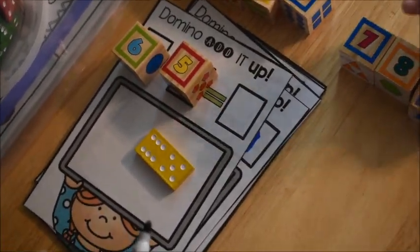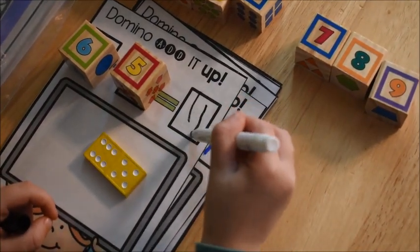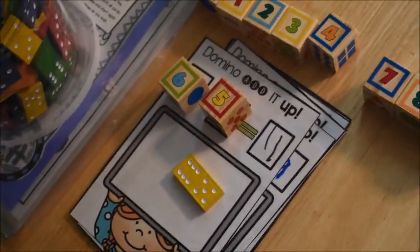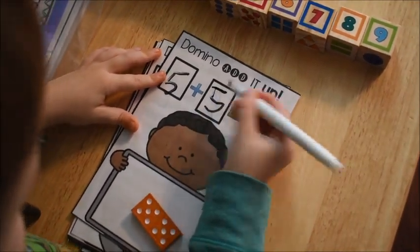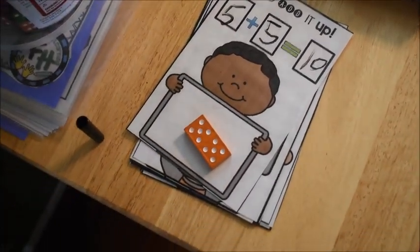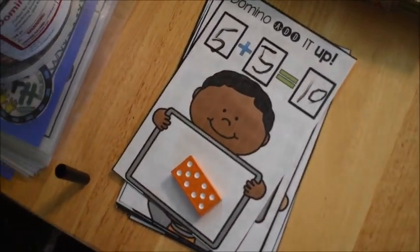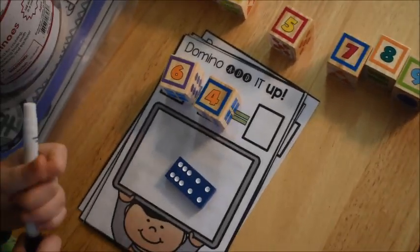You have to write the answer in for that one — can you write 11? Hold it the proper way. Yes — down, around, put on a hat, you make the five just like that. Five plus five equals ten, good. Six and four — what does six and four make?